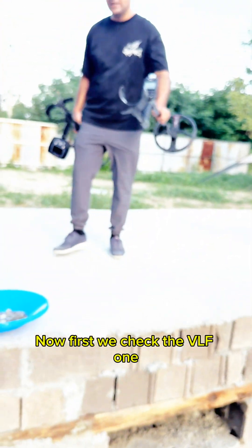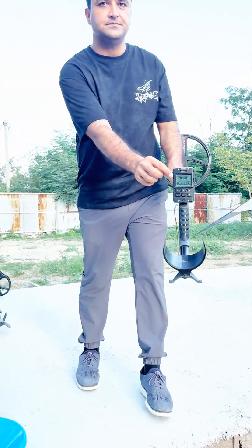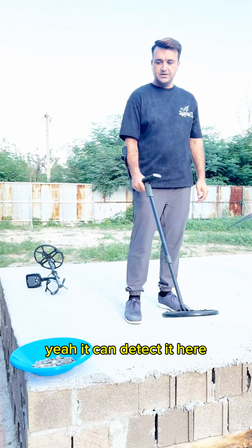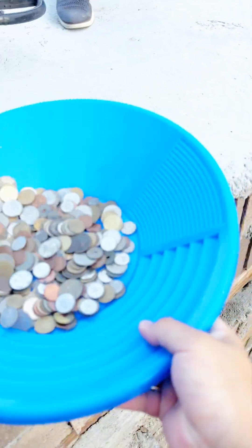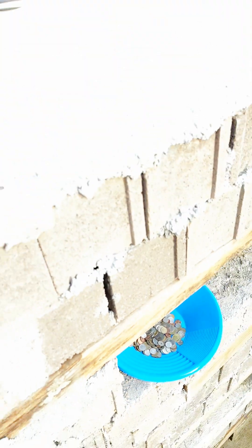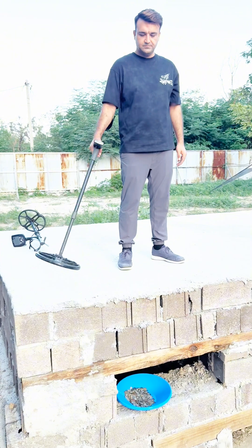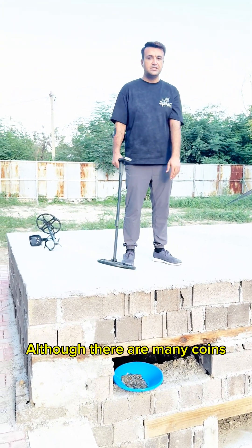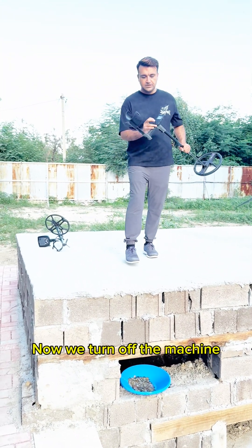First we check the VLF unit, which is the XP — you can see this is on and in working condition. You can see it can detect here, but the coins are placed inside. Now let's check it — no signal. It is unable to detect coins at 80 centimeters depth although there are many coins. The VLF detector has failed to detect them. Now we turn off the machine.